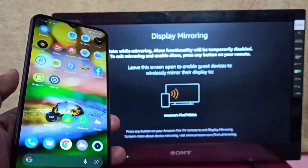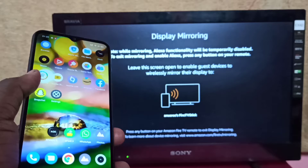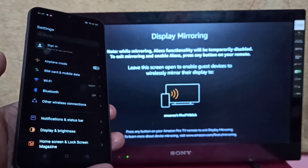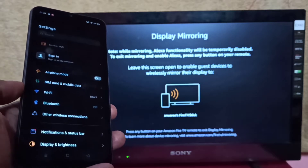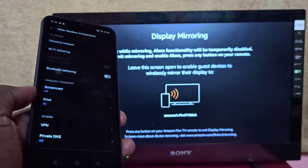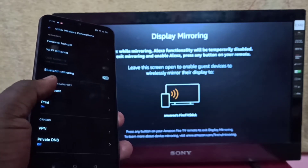Then take the Realme phone, open the Settings app and tap on the Settings app icon. Then tap on Other Wireless Connections, then tap on Screencast.